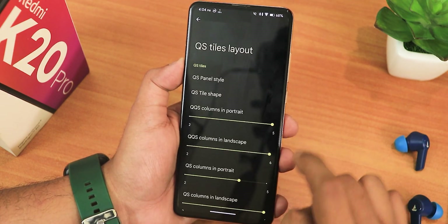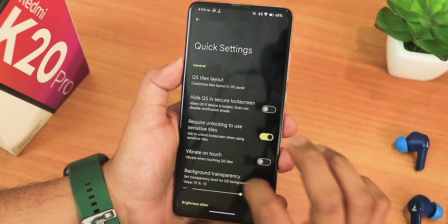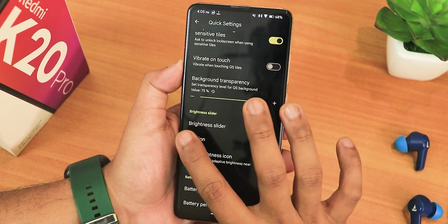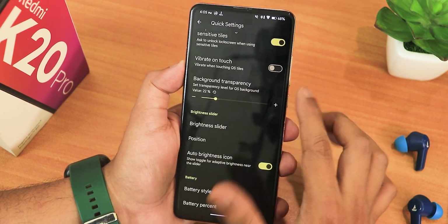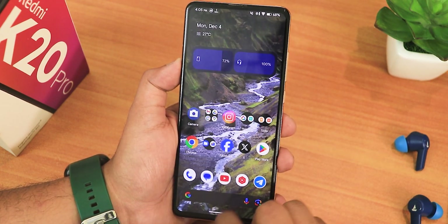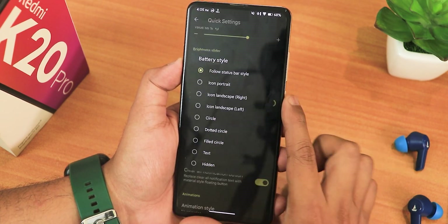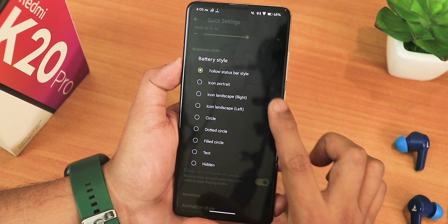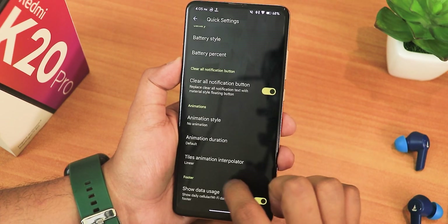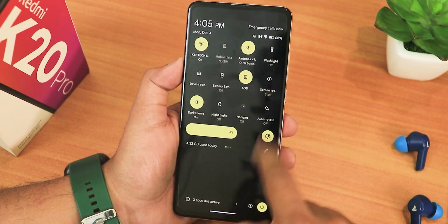We have height for quick settings in lock screen, require unlocking to use sensitive tiles, vibrate on toggle touch, and background transparency which you can change — for example to 22% you can see the blurry effect in the background. The brightness slider can be set to show always with position at the bottom, plus auto brightness icon and battery icon style options. There's a clear all notification button, animation styles, animation duration, interpolator, and even data usage showing up right in the quick settings panel.